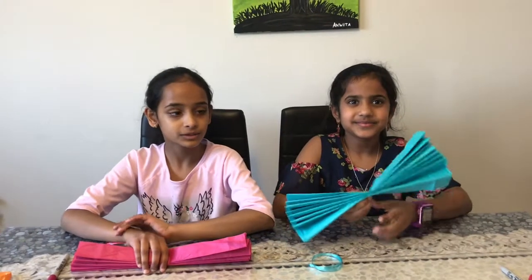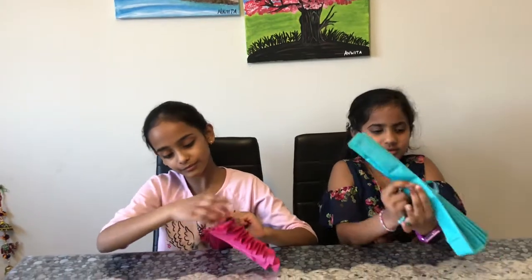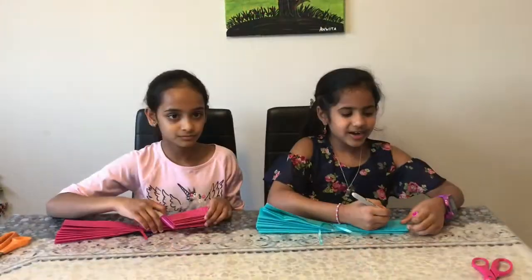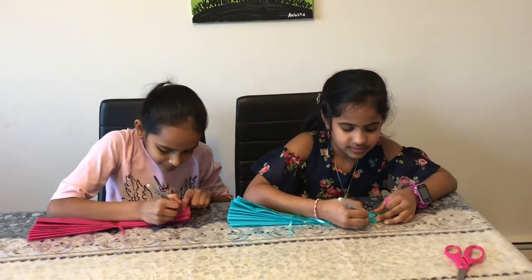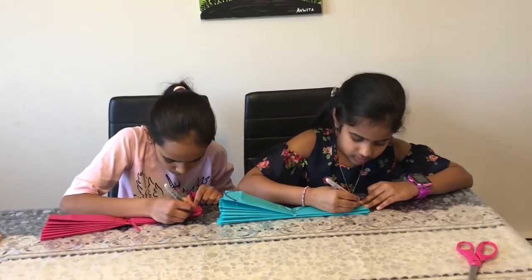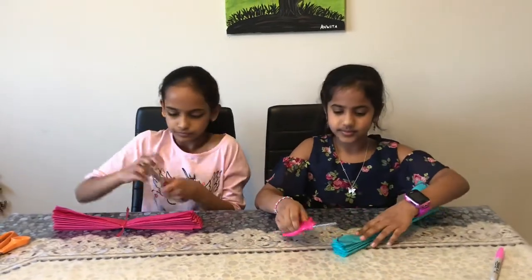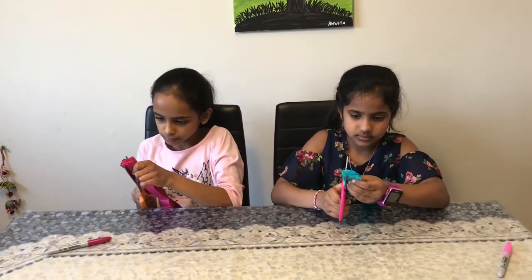We are gonna fold it one inch wide. We fold this like a fan. We have to tie it in the middle this way. I am gonna draw a round inch like a petal. Then we are gonna cut it. I am going to fold it.